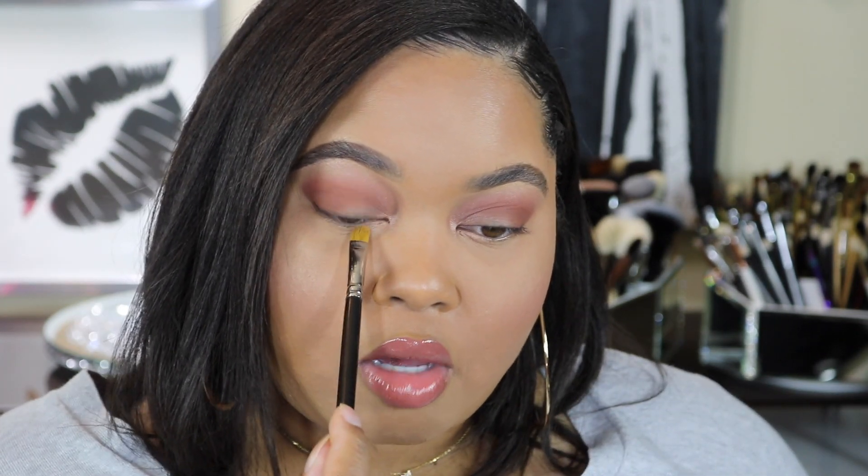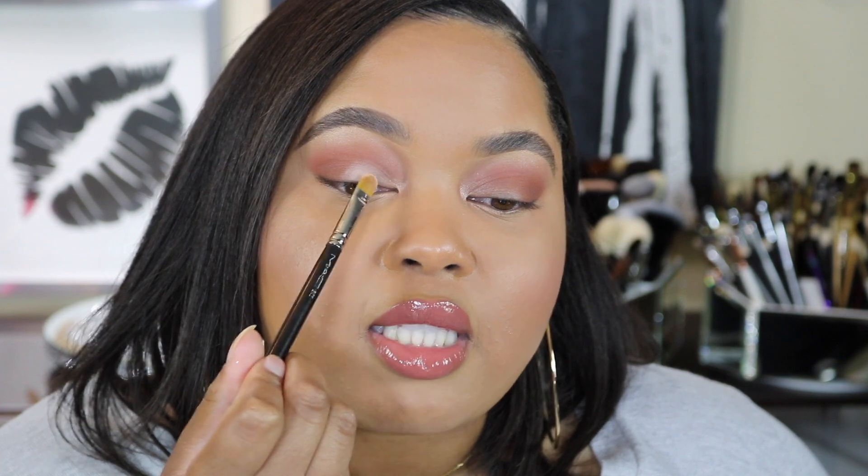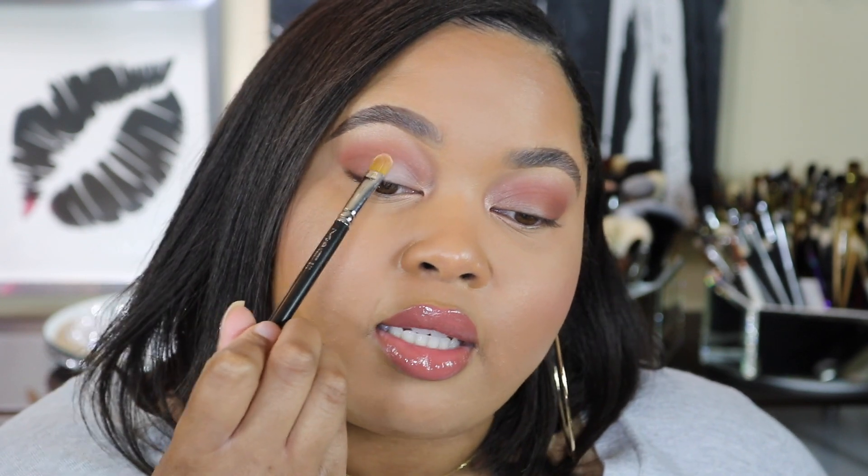I'm going to take this same shade on the lower inner corner as well. Next, I'm going to take shade number one with the same flat shader brush and just tap that on the lid very carefully, not to cover up any of the other eyeshadows already applied. I'm going in with tapping motions — this color is really opaque, it's a really nice cream shade, and I'm just taking that all on the lid up towards the crease.